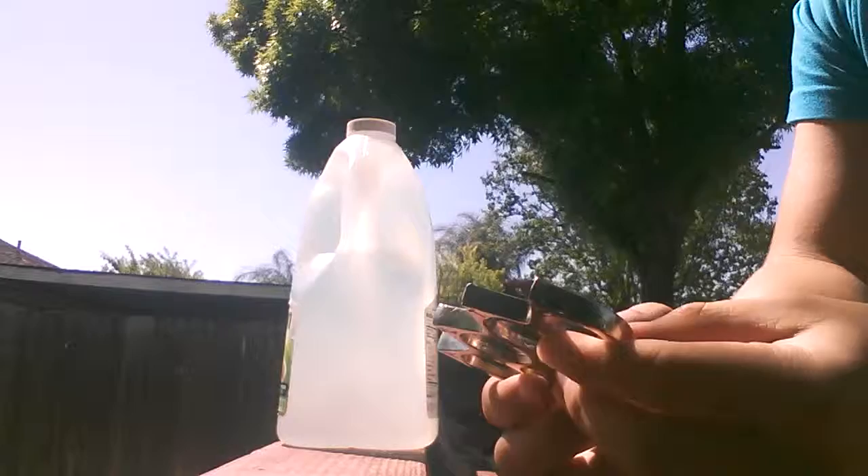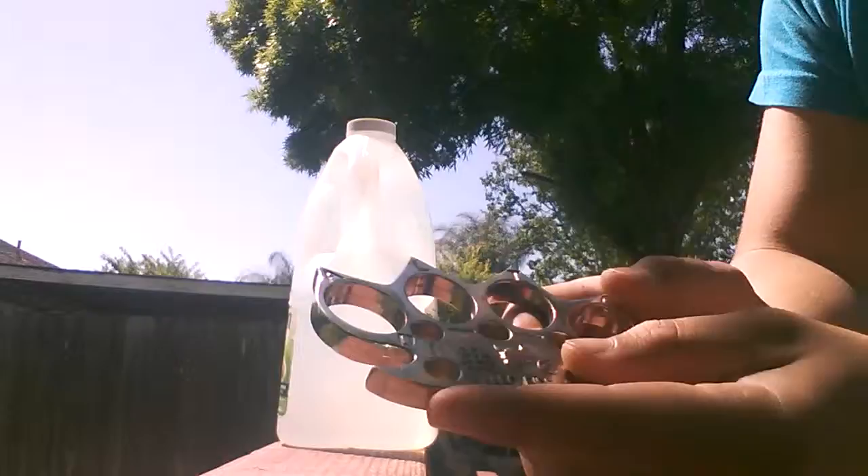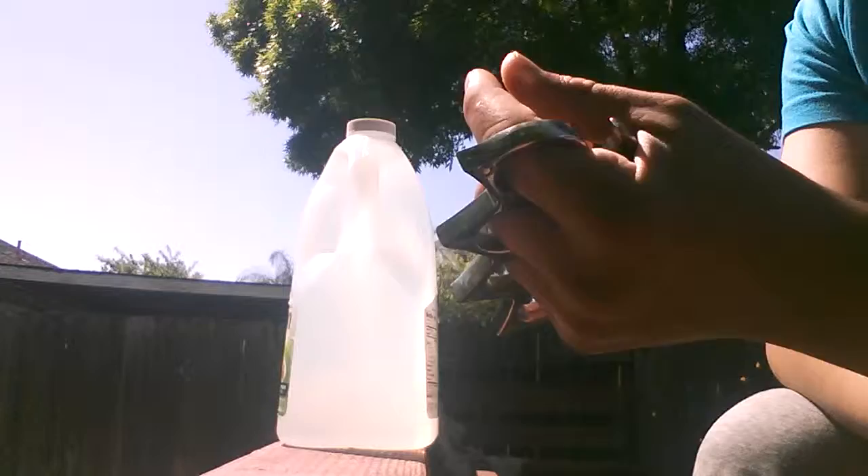Something about these knuckles is that the finish on them was pretty bad. These started off as gold, but they rubbed off very quickly and became silver. And then, even weirder, the silver started to rub off and become a copper sort of feel. So I'm not entirely sure what the composition of these knuckles are, but I do know it's made of some sort of metal.